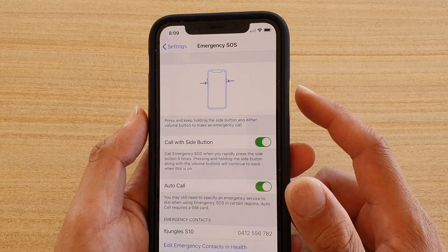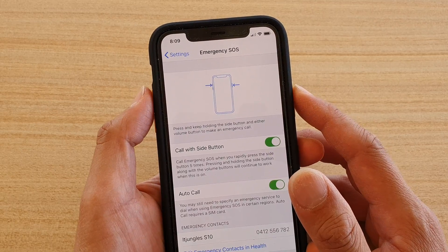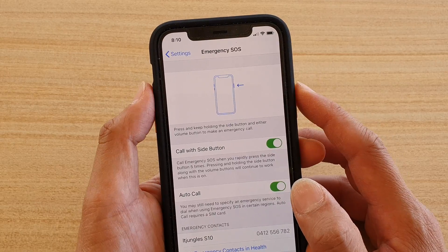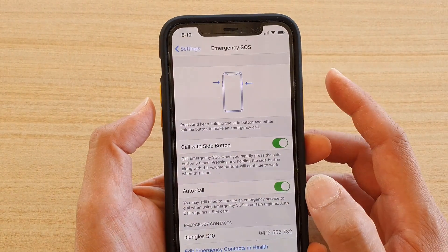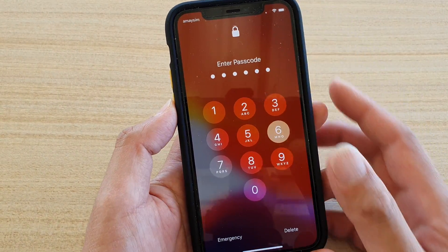You can still use the side button together with the volume key to raise an emergency call. Press and hold the side button with either the volume up or volume down key and it will still raise an emergency call. You need to hold down for a while before the emergency call will be raised.